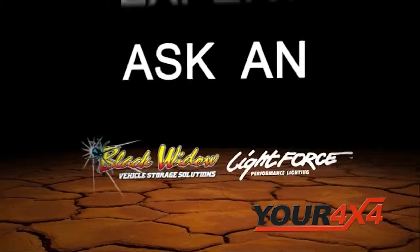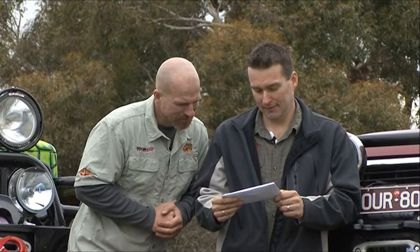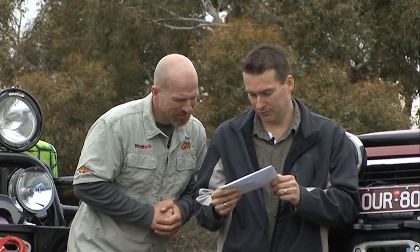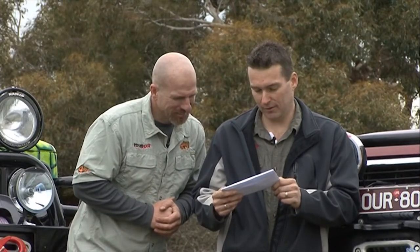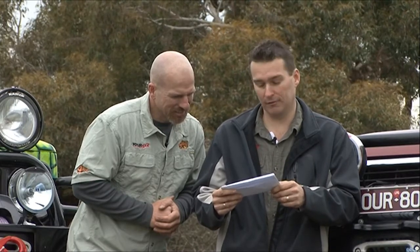It is now time for the Ask an Expert segment, thanks to Lightforce and Black Widow. This week's entry comes from Jenny and Justin Binney and they would like to know: how can you make sure that your dual battery system is working correctly before you go away with the fridge and find out that it isn't working correctly?